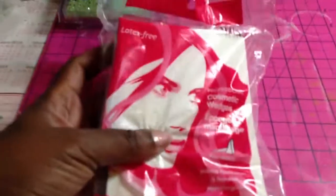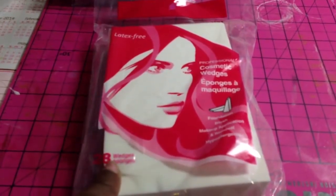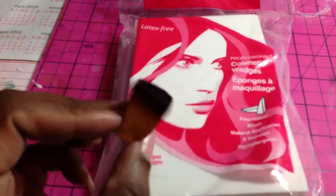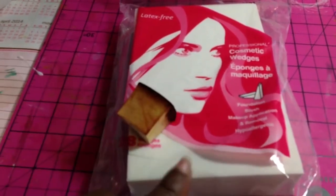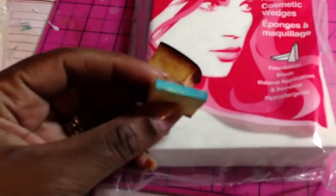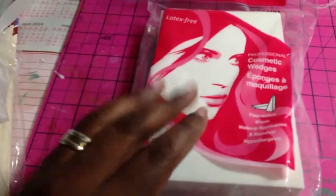I also got these, which are cosmetic wedges. No, I do not wear makeup, but the reason why I got this is because there's 28 in a pack and I use these for my distress inks. You use one of these, you can cut it in half and have two sides — there's a narrow part so you can do really detailed work, or you can use them for different techniques. They're really good for putting your distress inks on, so I had to get some more. That was a buck.